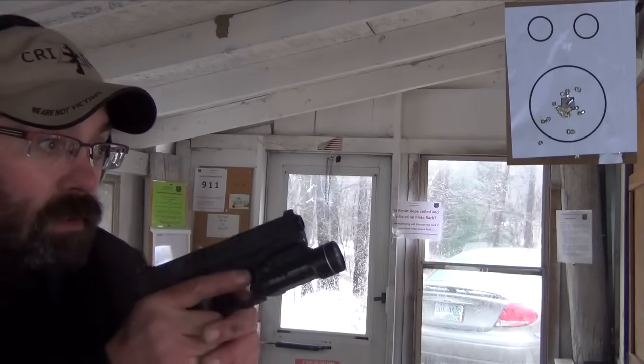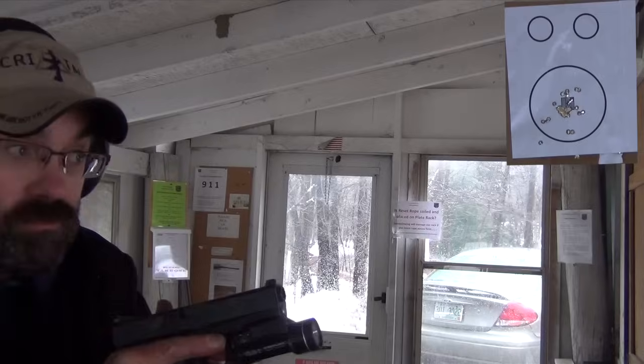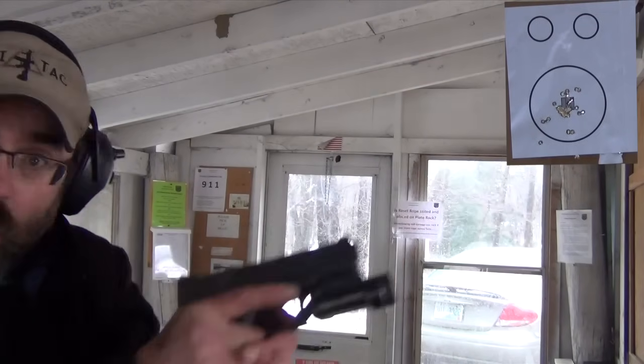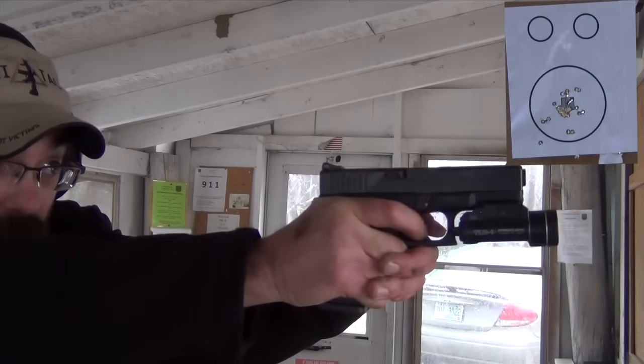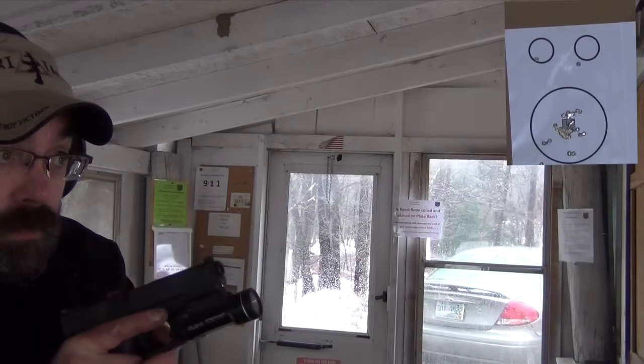So I come out, I index, and I'm going to shoot small, large, small.